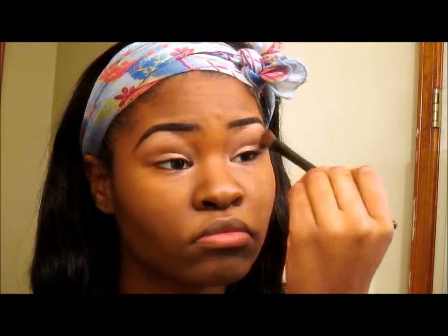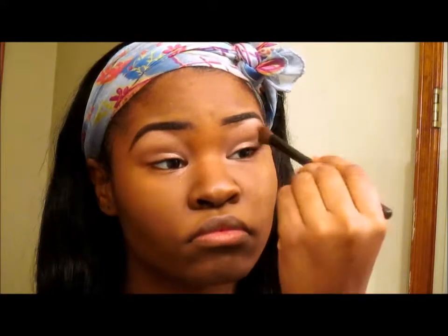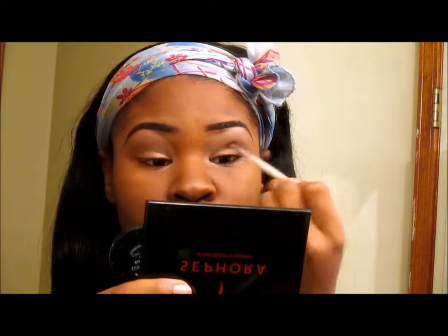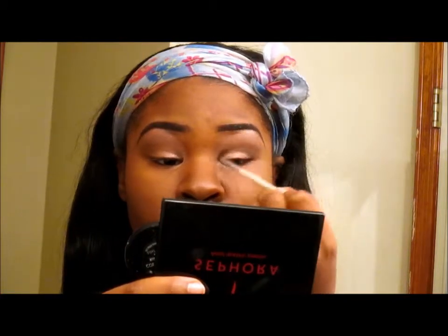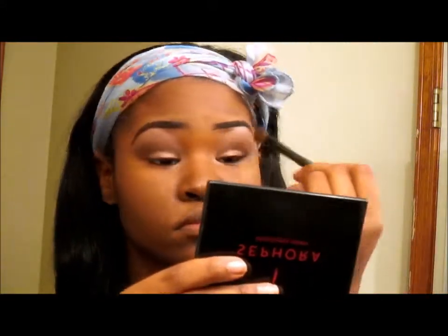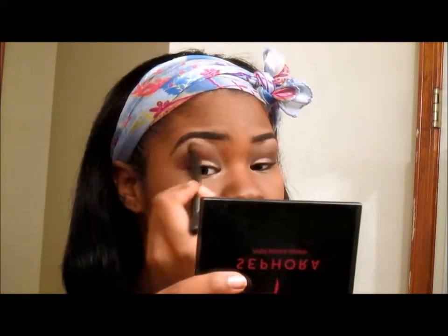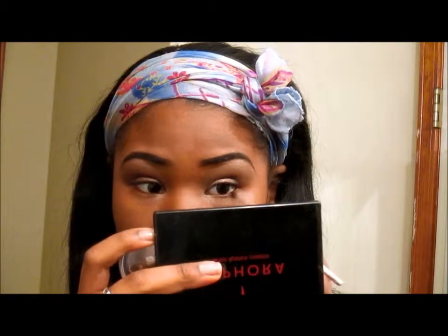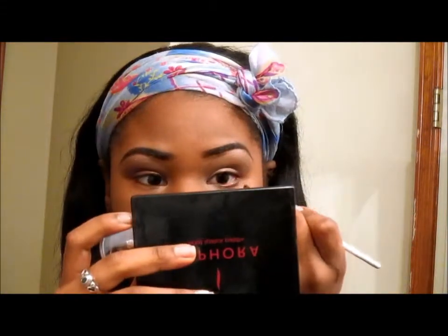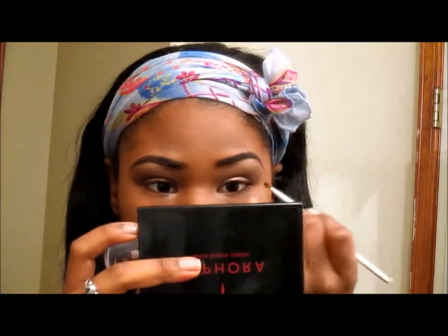Now I'm taking a bigger eyeshadow brush and I'm using the Color de Jure eyeshadow, blending that above my crease and making sure I blend it out really well. Now I'm going in with the Successorize color — the darkest color in the set — and putting that right in my crease and blending that up. I'm going back with the bigger brush to blend everything out, then taking that same dark color underneath my eye and blending that back and forth for a little bit of a smoky look under the eye.